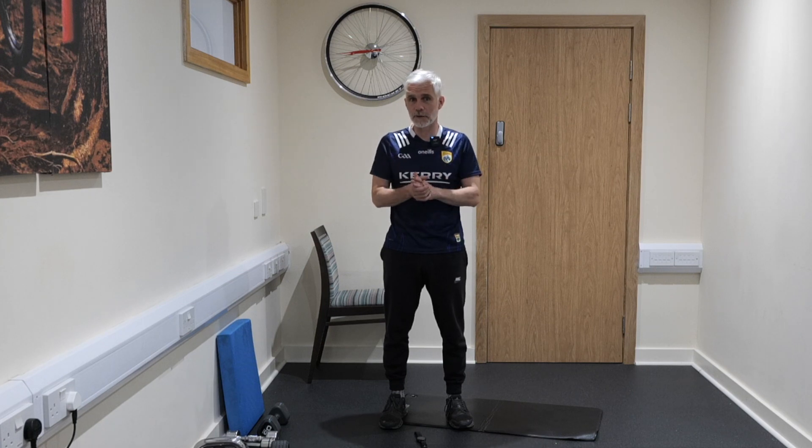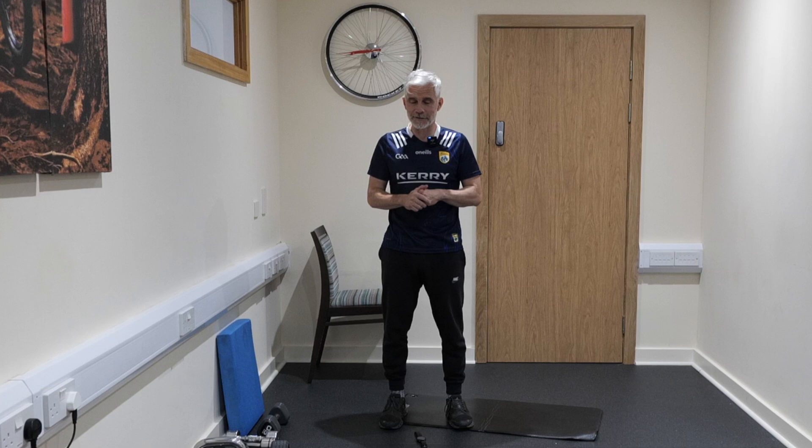Hi everybody, welcome to our 14-minute core class — a really tough class here today. 45 seconds per exercise, 14 exercises, get it done in 14 minutes. If you're looking to lose fat and you want that real six-pack look, then this is the 14 minutes for you. I'm Johnny Wilson from Nottingham Physio, hope you enjoy this class.